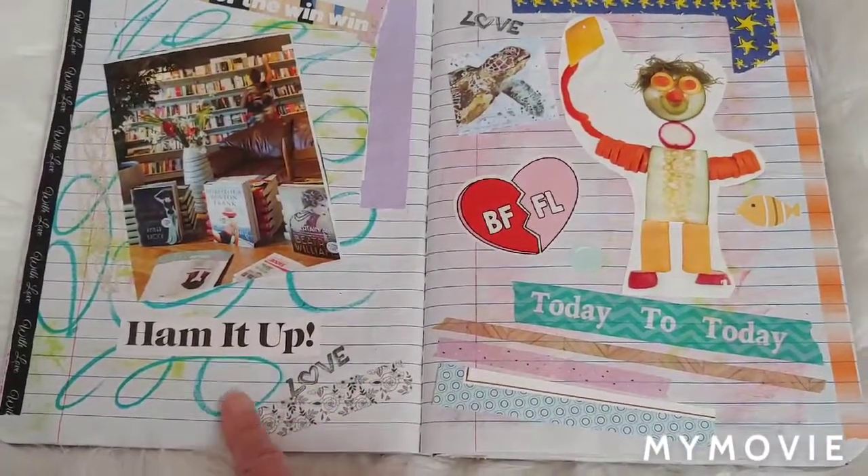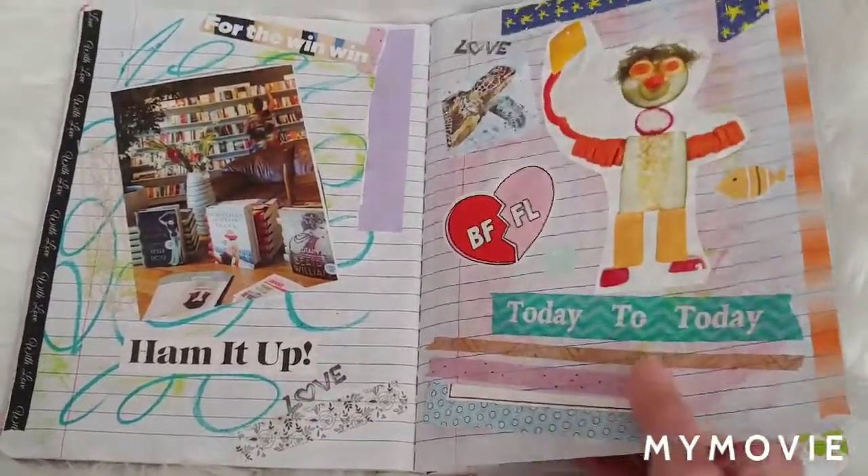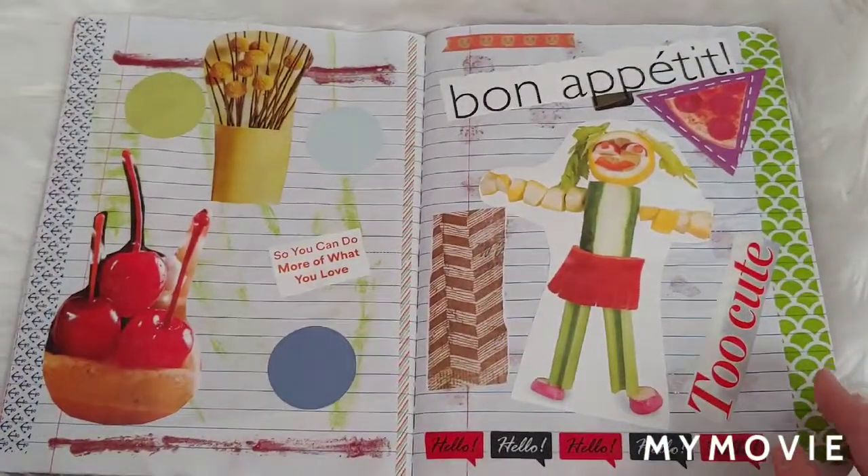I did try to put washi on all the edges, just because I love washi so much. Those are Tim Holtz crayons — they're kind of like pastel crayons.